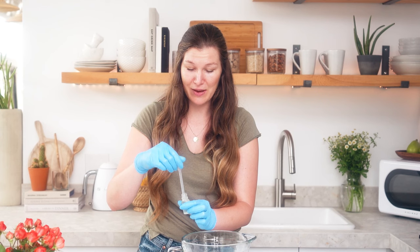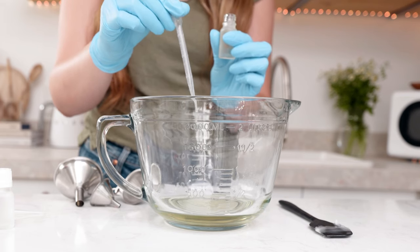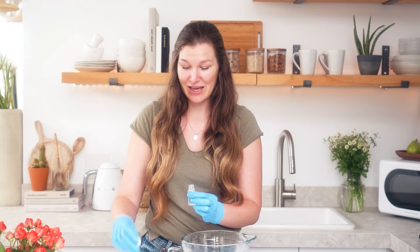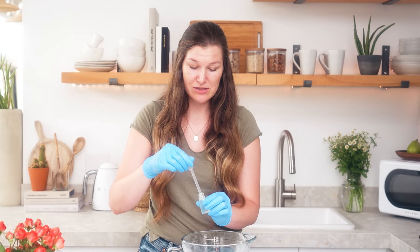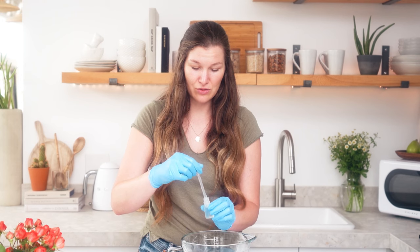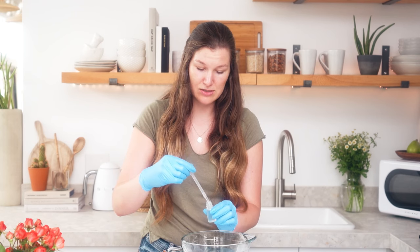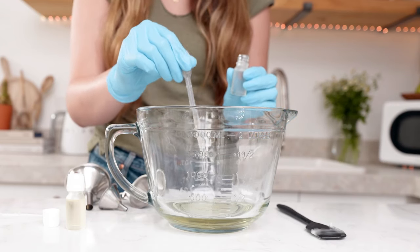Today I only need about half a milliliter, and you can use any of our flavor oils when you're making lip balm. We have both natural and conventional options, and I'm using an amazing watermelon flavor today, so this is going to be kind of a juicy tropical lip balm. I'm going to add about one part flavor oil and one part glycerin sweetener — about half a milliliter of each. The glycerin is a bit thicker, so I'm going to add half a milliliter of the glycerin. A small amount will go a very long way in lip product.